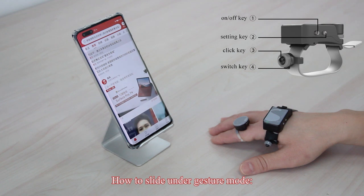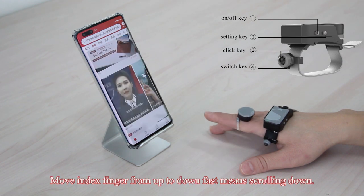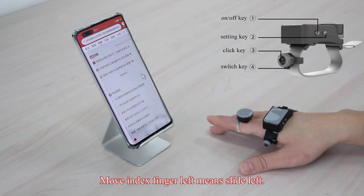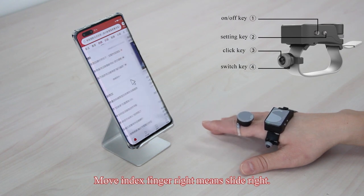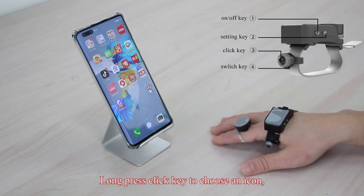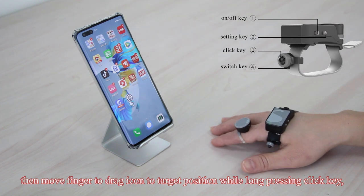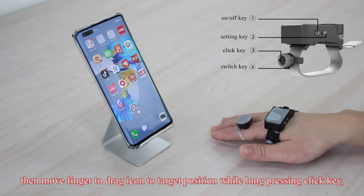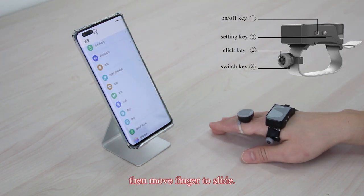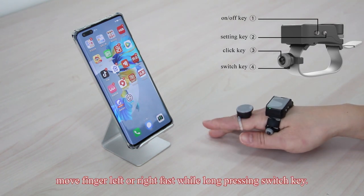To slide under gesture mode: move the index finger from down to up fast to scroll up, from up to down fast to scroll down, move left to slide left, and move right to slide right. To drag and slide, long press the click key to choose an icon, then move the finger to drag it to the target position while long pressing. Keep the finger still for 1.2 seconds, then move the finger to slide. Screen shot is also available under gesture mode — move the finger left or right fast while long pressing the switch key.